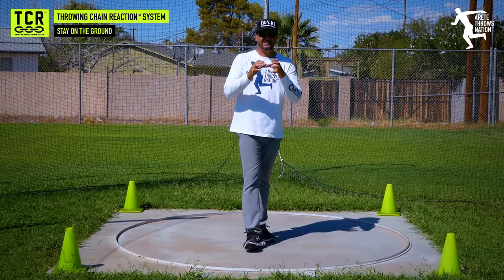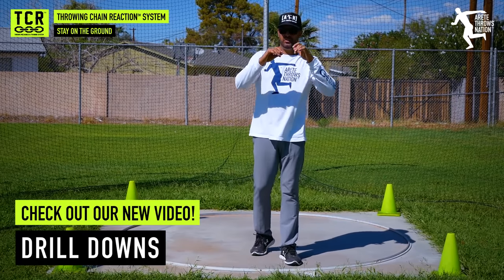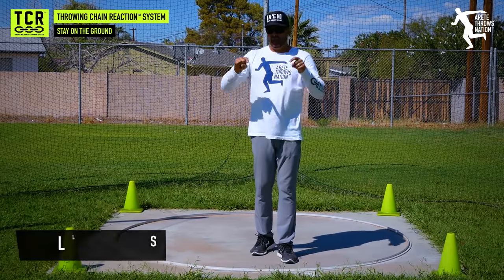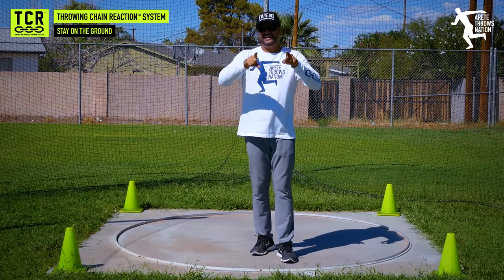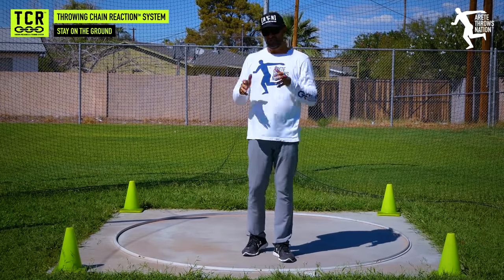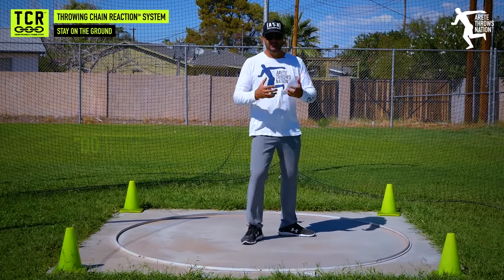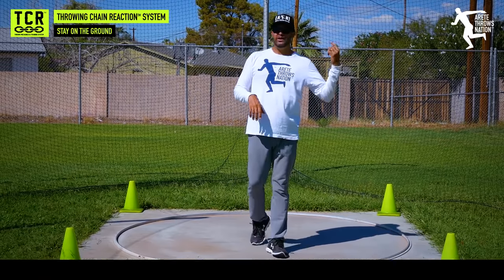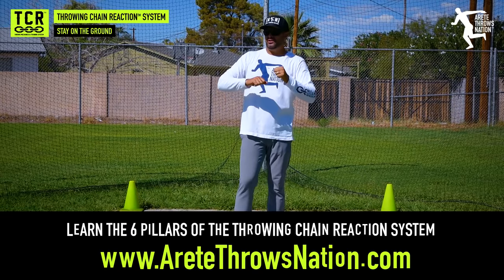That's the key: the more time you're on the ground, the more time you can apply force to the implement — whether that's the shot or the discus. We're getting that hip in, applying pressure, accelerating the implement through delivery. As soon as you start to elevate, that force starts to come down. That's why in one of our recent videos we posted the 'drill down' — a simple drill to teach throwers how to work the ground. Stay on the ground, generate more speed and force, and avoid those one-legged drills. Do drills that mimic the throw. That's why we have the Throwing Chain Reaction System.